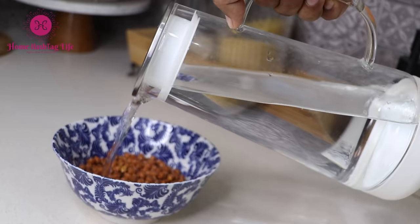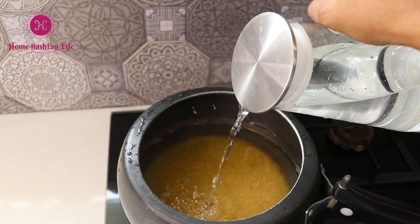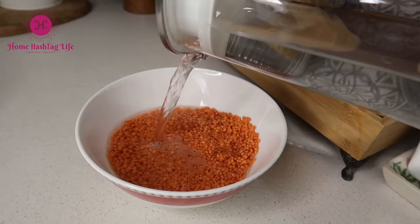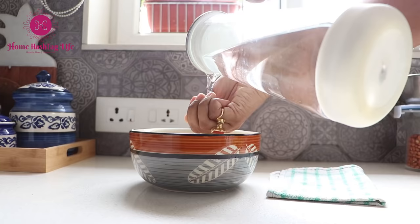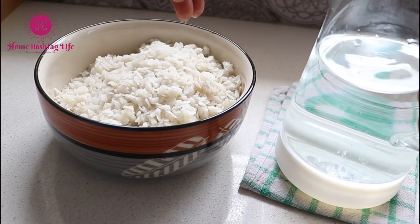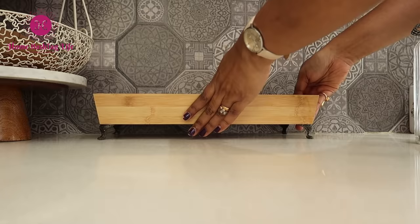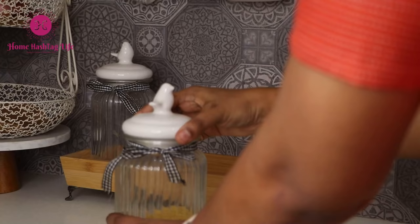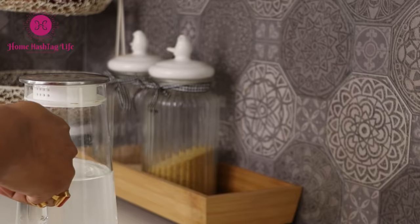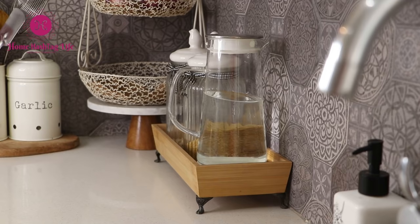This is an often undervalued practice but one that can be immensely useful and save time. When you have a handy water jug, you don't have to keep opening the tap every now and then. Use the jug directly to wash poha, soak rice or dal, add water to the cooker, sprinkle on the veggies, or whatever else. Imagine if you keep opening the tap for each of these — you might end up wasting water and time. While you organize your kitchen countertop, designate a spot for a water jug.